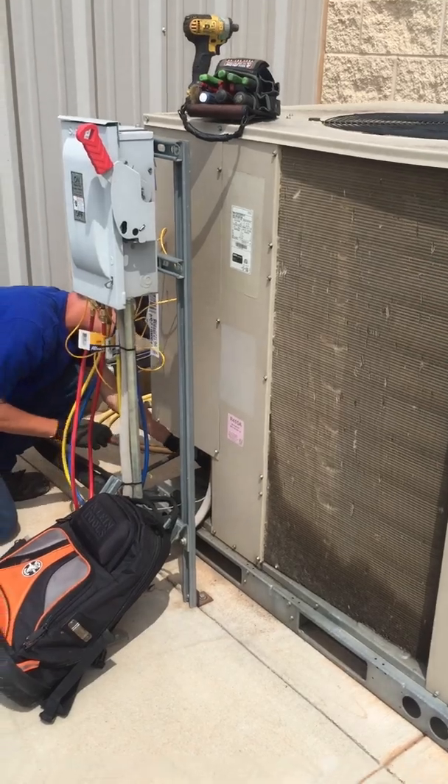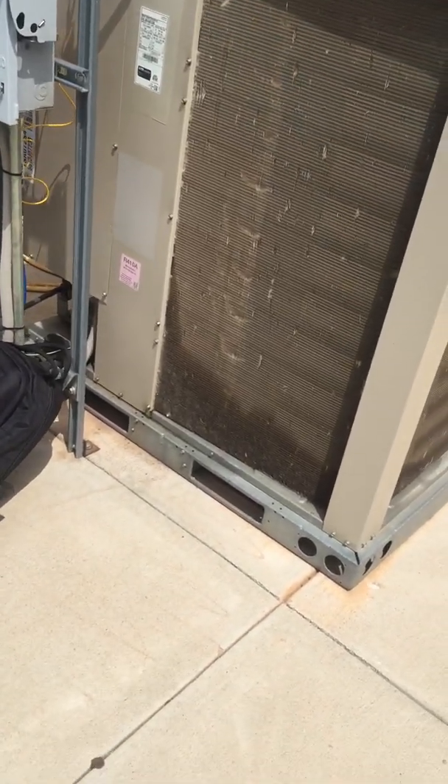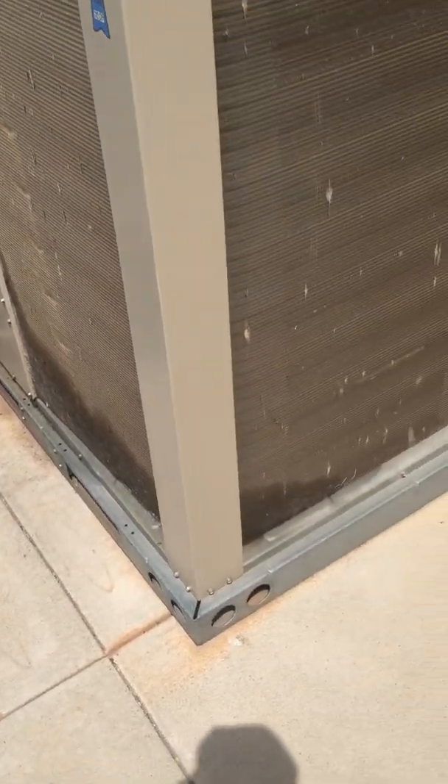We're on a down call slash service out here in Oklahoma City. Clearly I see what the problem is — I've got oil all over the bottom side of this case.